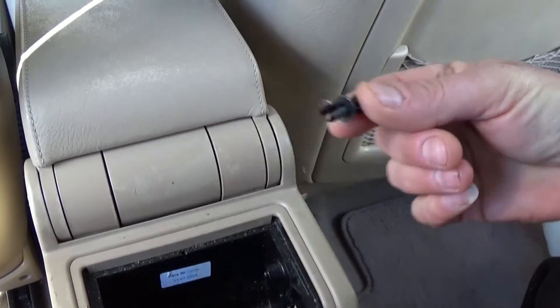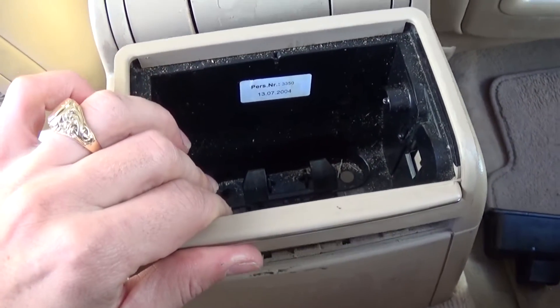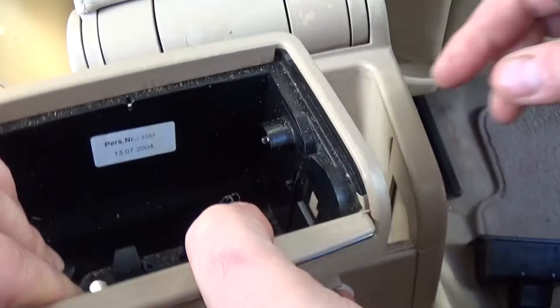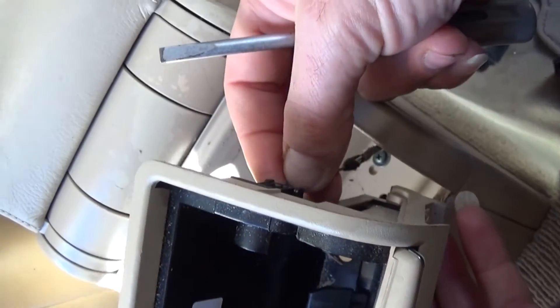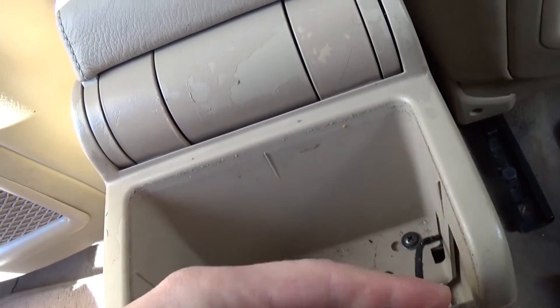Like that — let me show you one right there. And then the whole ashtray assembly comes right off. There is one wire on the side for the light; you just pull this one.